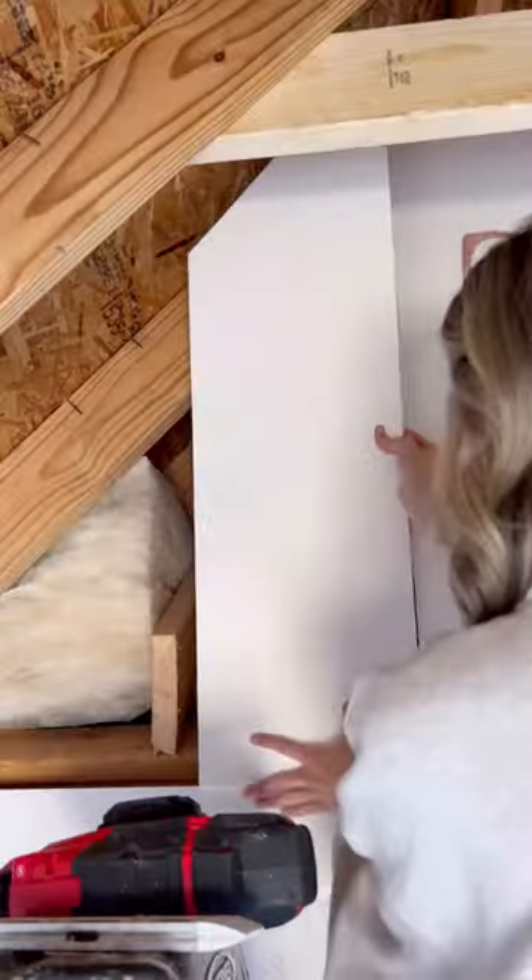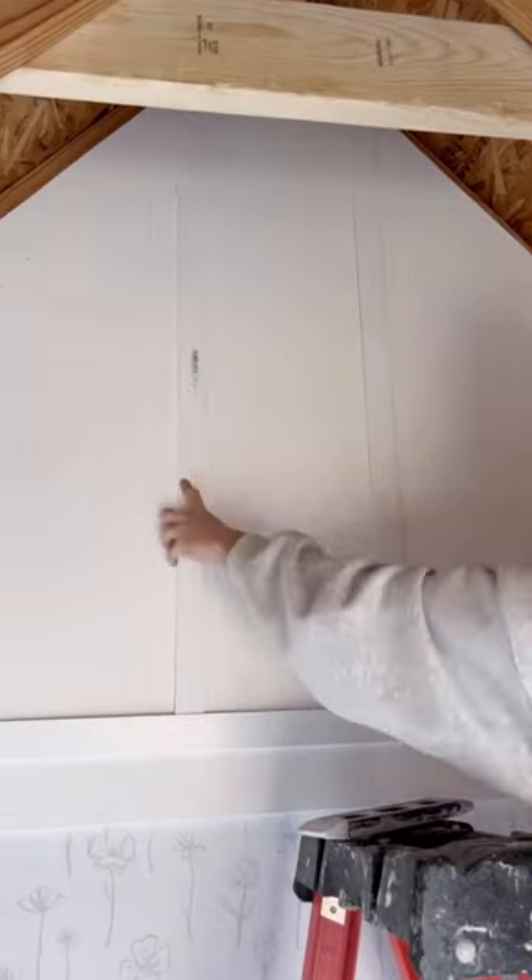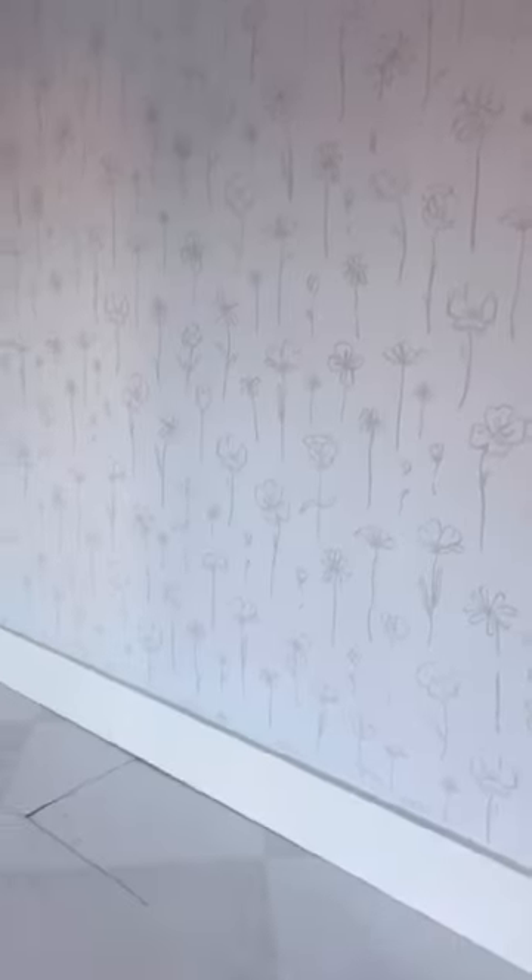I caulked around all the edges and then decided to add some PVC boards and lattice molding up top for a board-and-batten look. I'm loving how this is coming together. More wall progress this week before we move on to the ceilings and finish out this space.